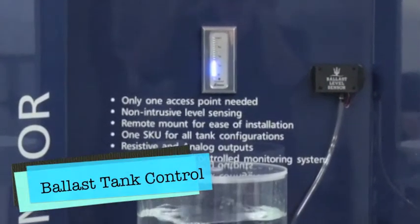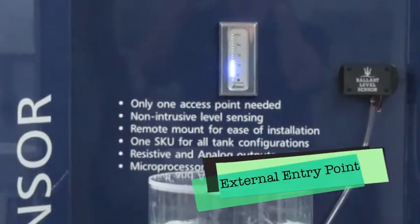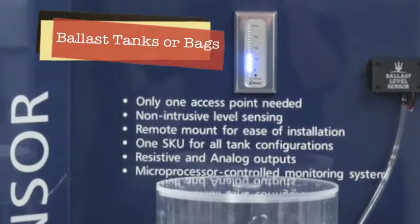The ballast level sensor is a new product from Clean Marine Systems. We designed this product to provide a consistently accurate and non-mechanical solution to measure ballast water for wake and ski boats.